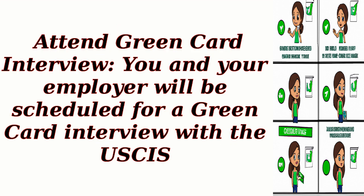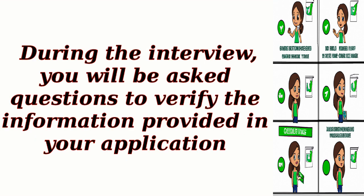Step 10: Attend Green Card Interview. You and your employer will be scheduled for a Green Card Interview with the USCIS. During the interview, you will be asked questions to verify the information provided in your application.